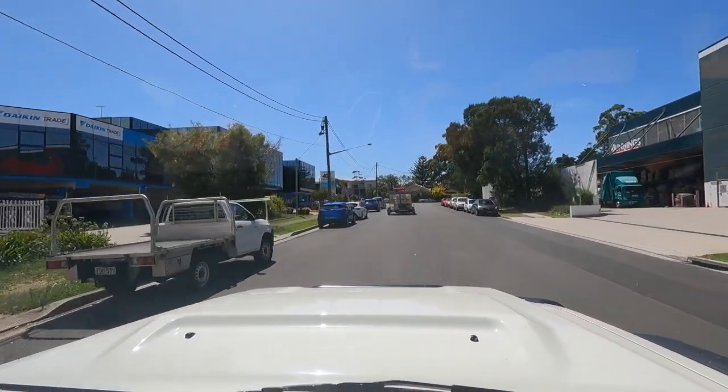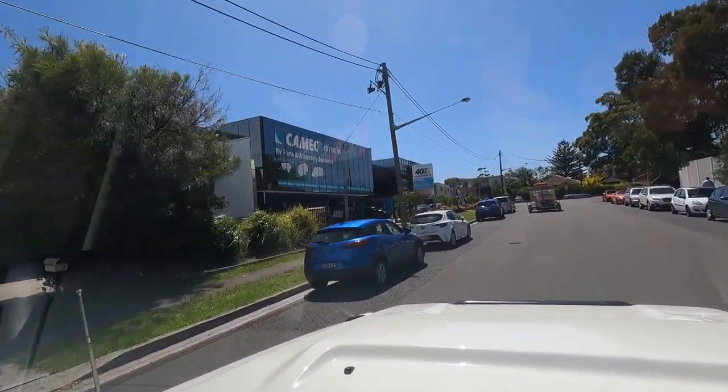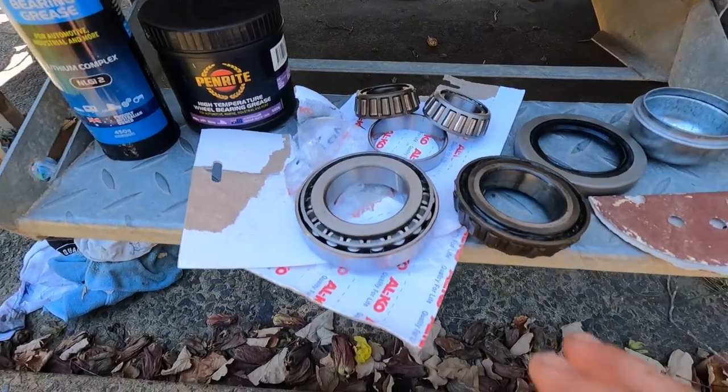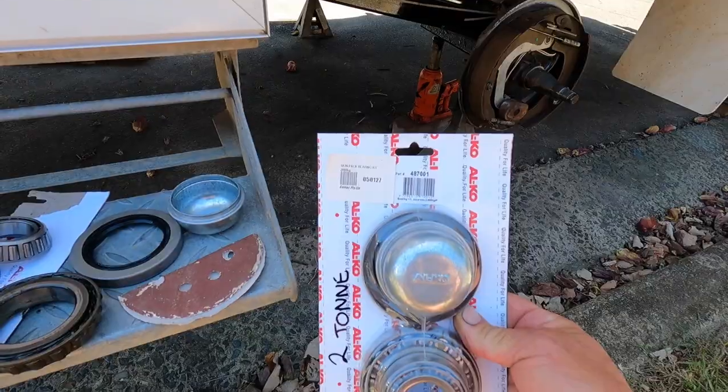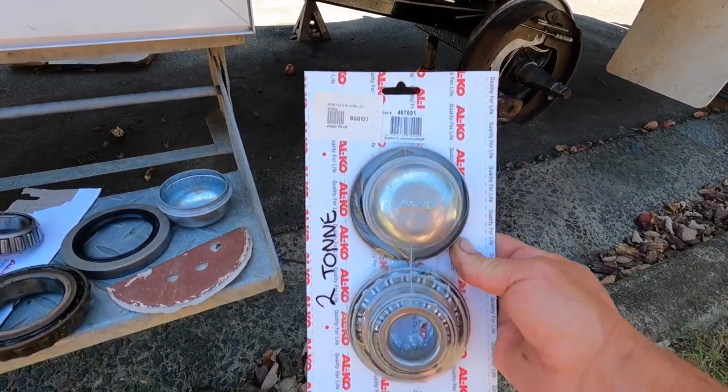So we trip out to Kamek — what would happen without last minute, I ask? So what comes in the kit: you get your two bearings, your two racers, a seal and a cap. It's called the SkinPak bearing kit.